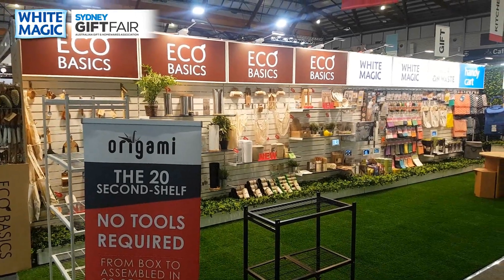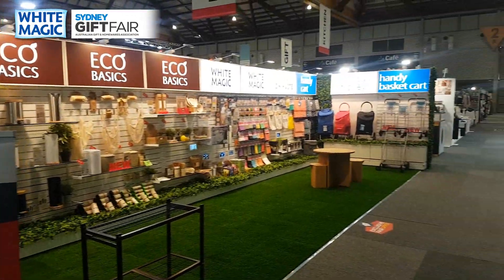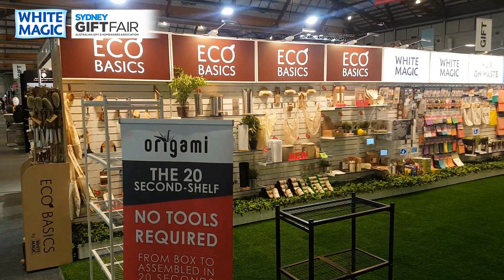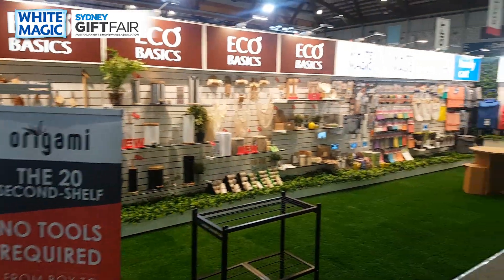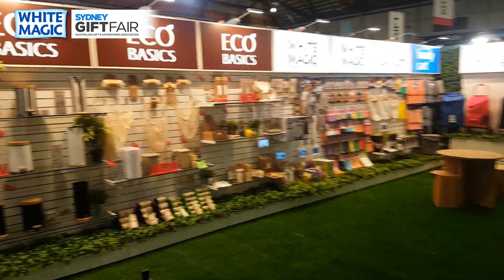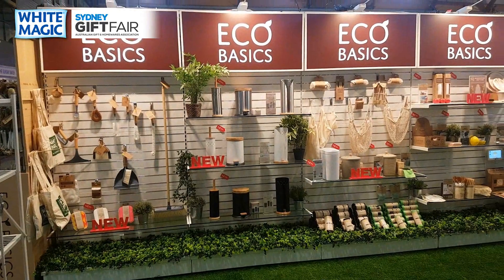It's Craig here from White Magic, taking you through the Sydney 2020 February trade show stand. This is a new stand with light boxes and we've been quite happy with how it's been received.